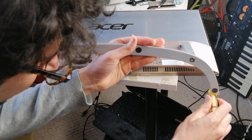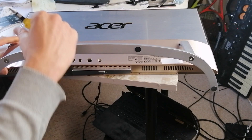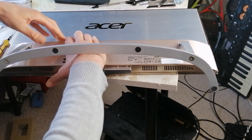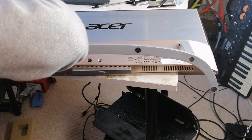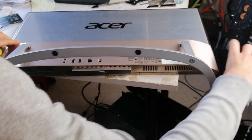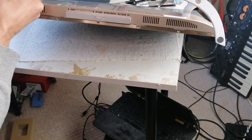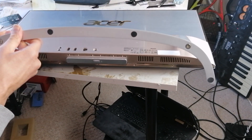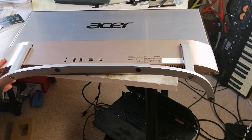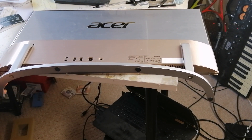The last screw here is a bit difficult to get. I have to take the top off here. That's better. I think if you push this stand downwards then you can get to the screw better.